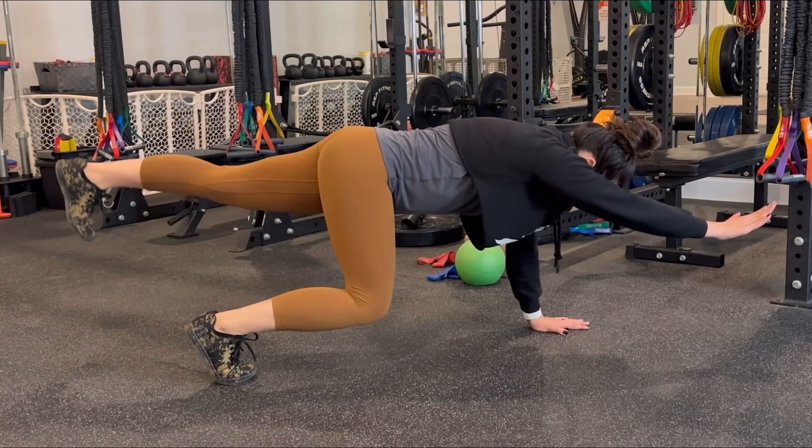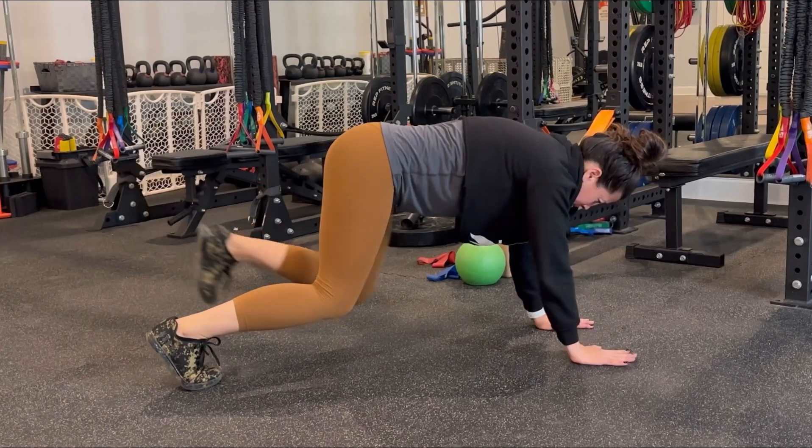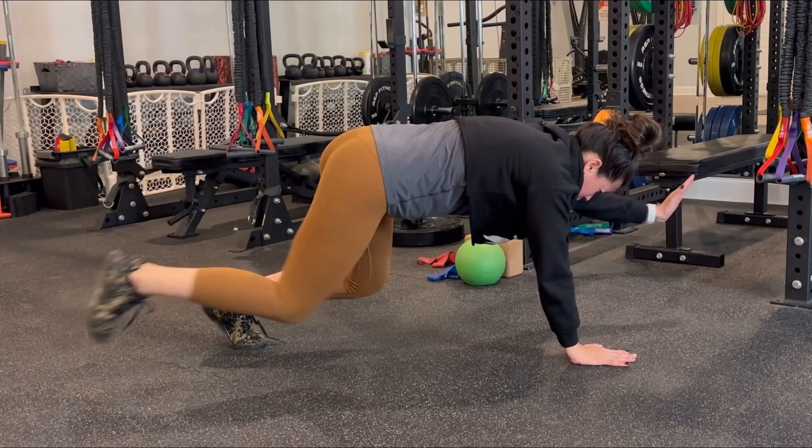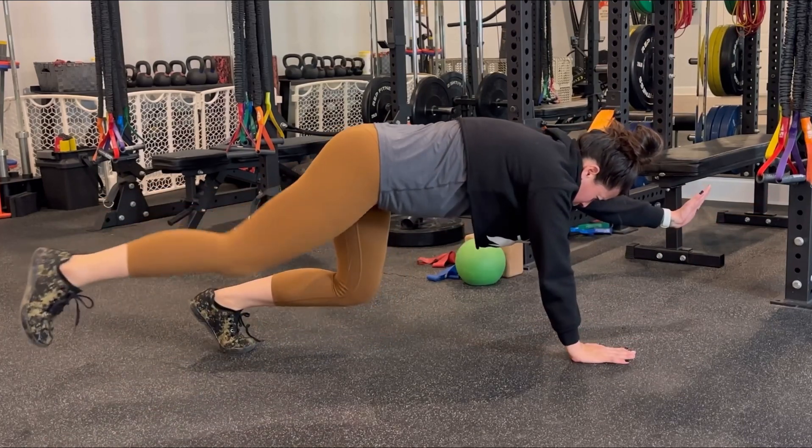If we want to make this even harder, hover the knees and then exhale to extend while maintaining this bear position. This will be the hardest option of the three — bringing the knees down or hovering them depending on your core strength.